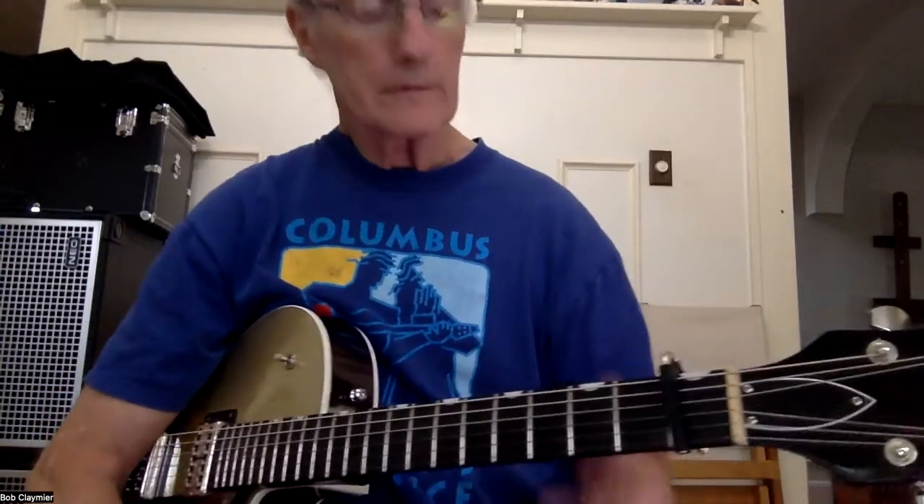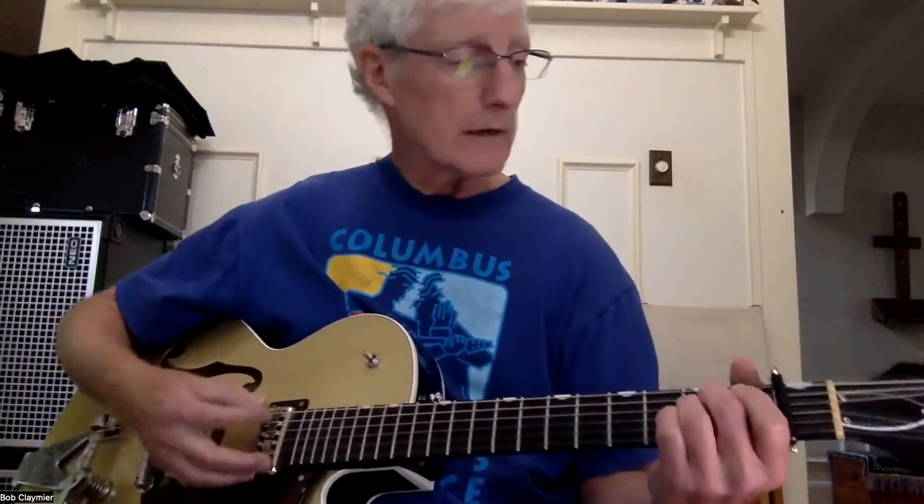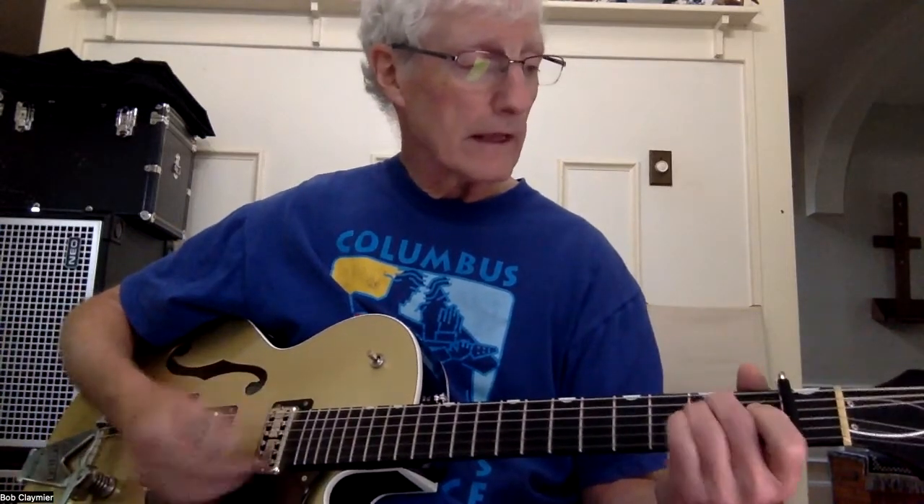This is 'Kicks' by Paul Revere and the Raiders. We're going to put capo 1 on it, and the chords are E minor, E minor, and A.